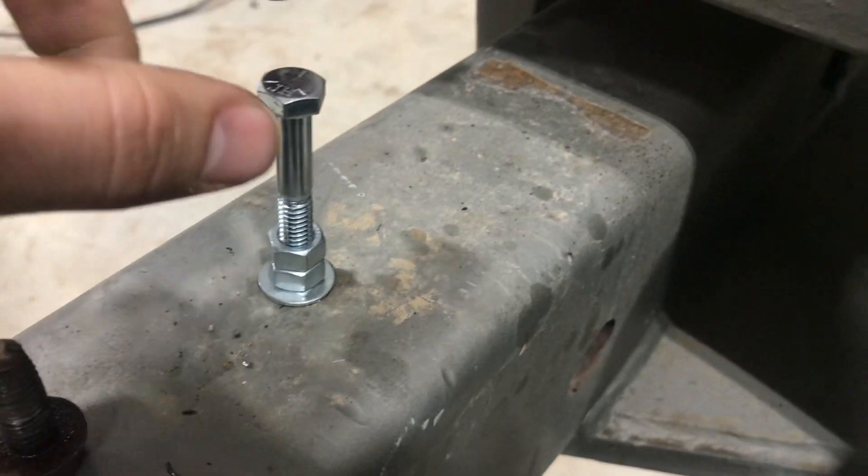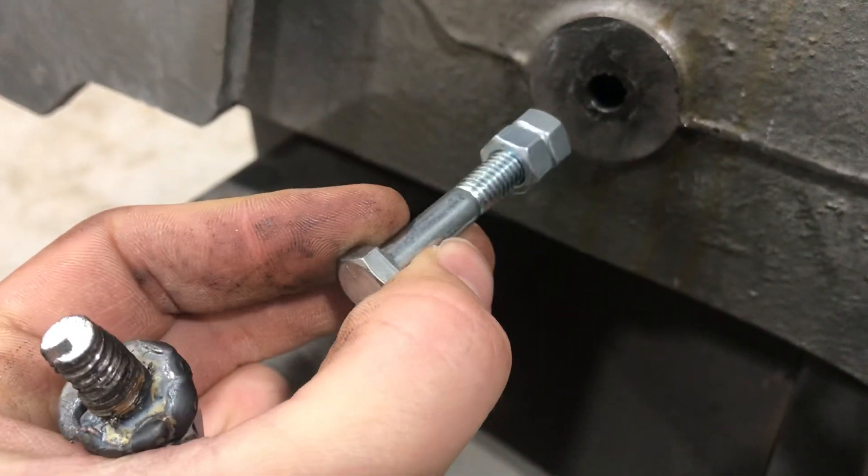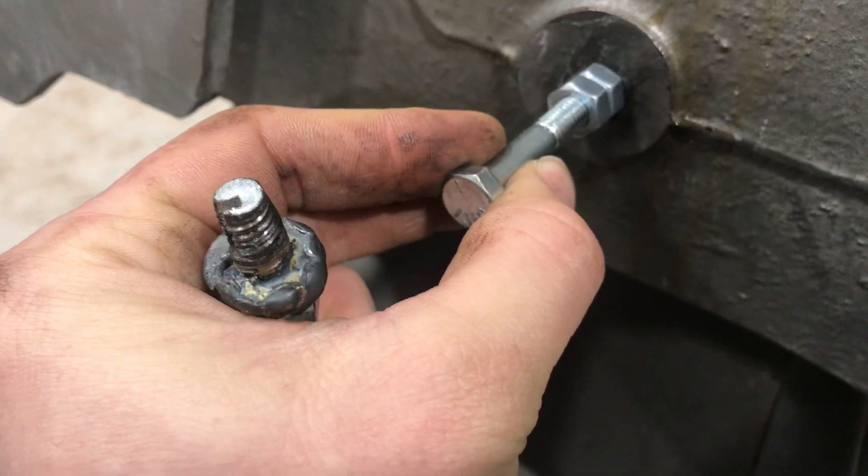I didn't have a good way to hold this in place and have my welder ground on there, so I just used a bolt. The bolt would hold it in, I could put my welder ground on there, and then I could weld everything to it.